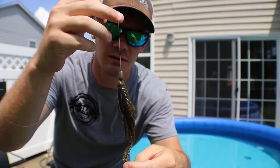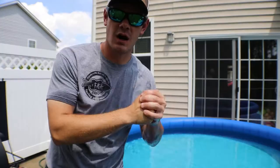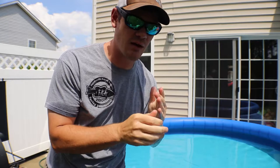This is a Wu tungsten flipping weight, quarter ounce — linked in the description below. We'll do it weighted and then we'll do it weightless. First up on the test is the quarter ounce Wu tungsten weight with the green pumpkin Destroyer. We're gonna hop it like I would on a day where fishing is slow — a more subtle, finesse-type presentation.